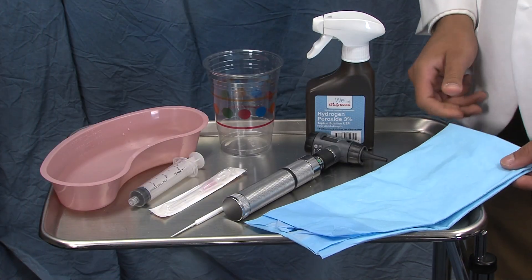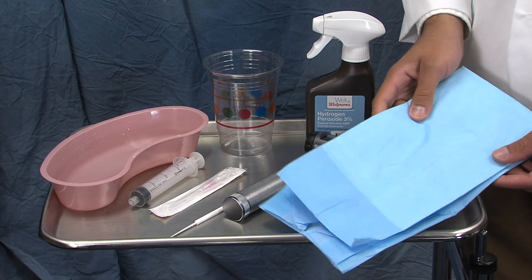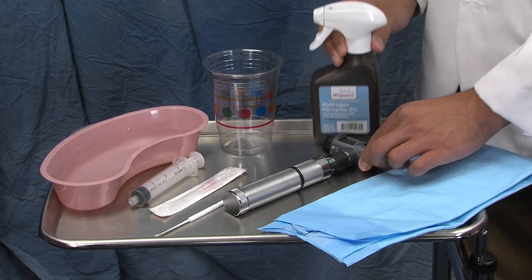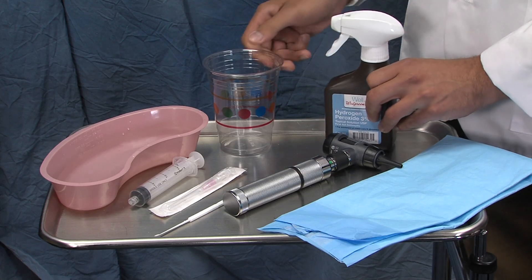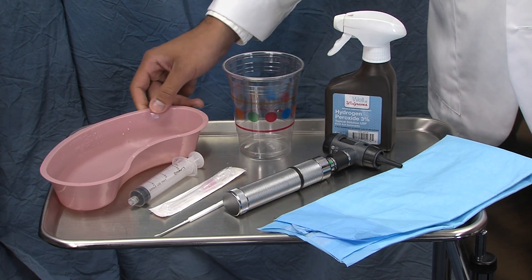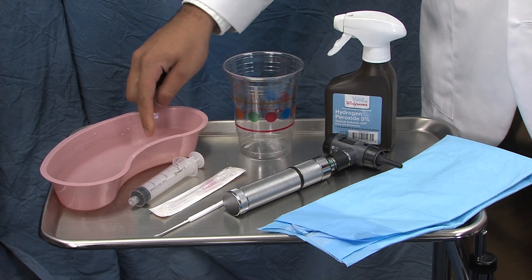First, let's get acquainted with our equipment. You'll need the following items: first, a chuck to drape over your patient's shoulder; second, an otoscope; third, hydrogen peroxide; fourth, a dedicated ear cup.